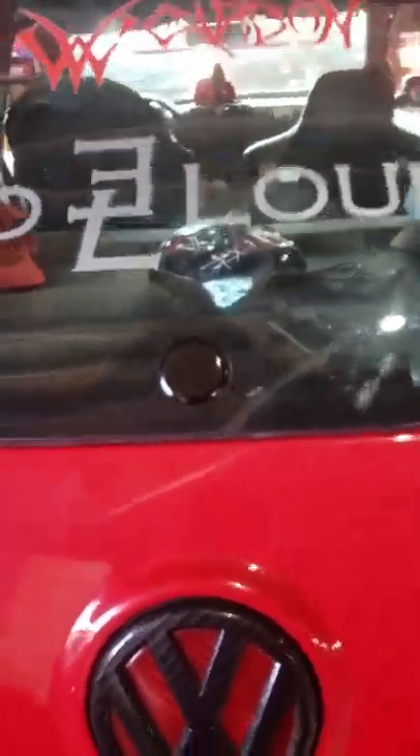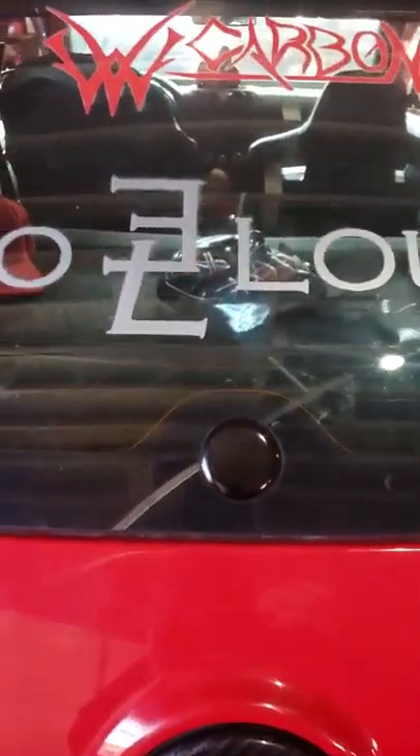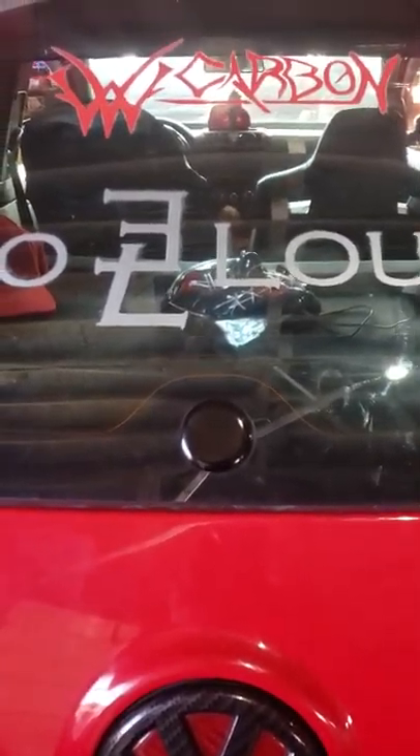Windshield wiper delete, along with blocking off the washer fluid from entering your hatch on accident — that's the install. Take it easy and I'll see you next time.